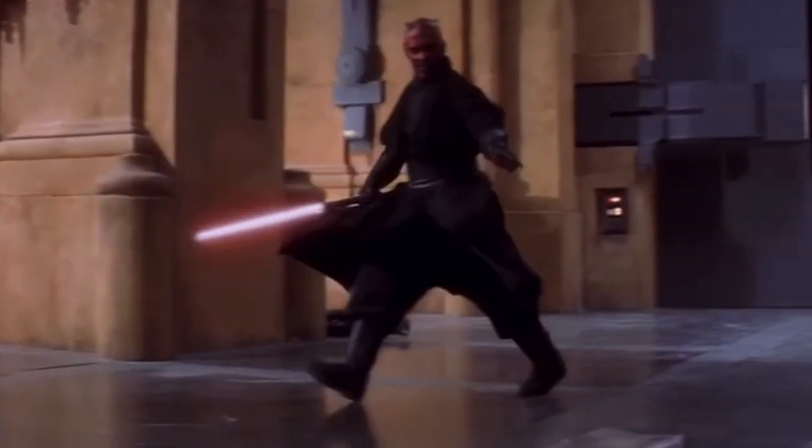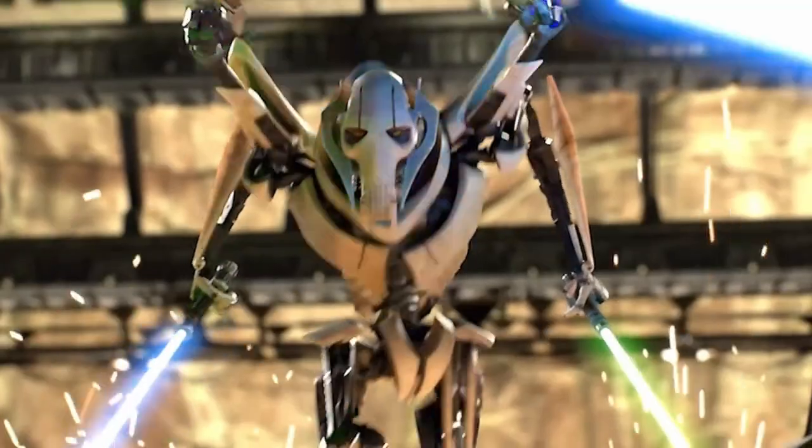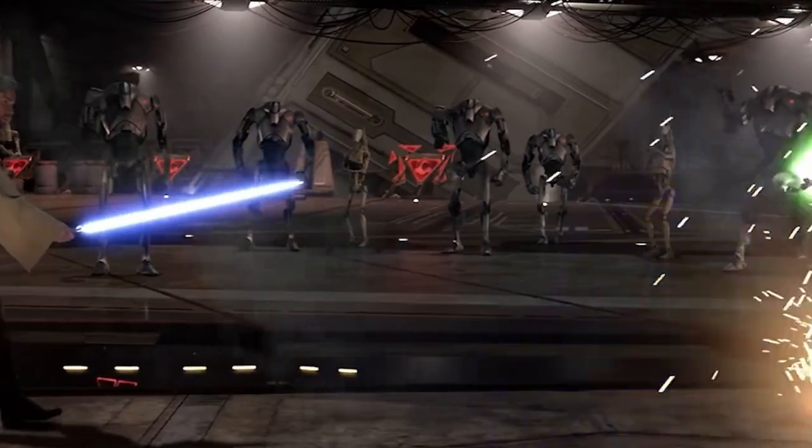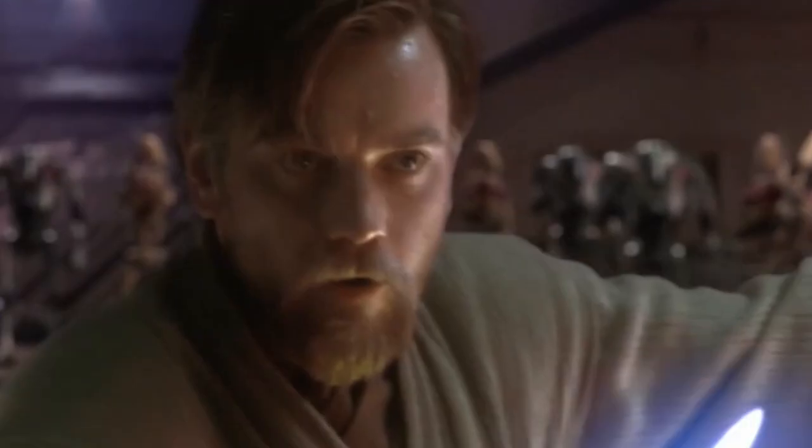Darth Maul was played by Ray Park and his staff skill speaks for itself. Anakin has a wrist roll that has been affectionately named the Obi-Annie because of this scene. And General Grievous — all of these characters have iconic saber moves that put them in a class above the common fighter.